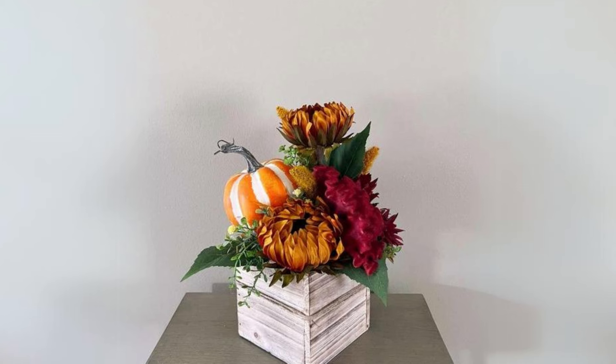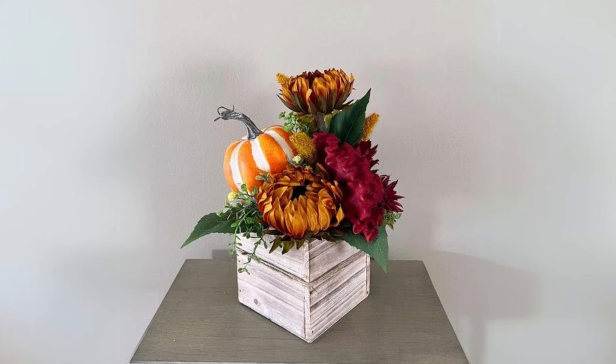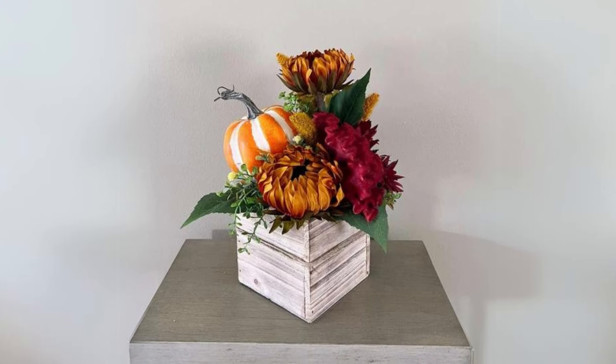Wooden Pumpkins Centerpiece with Burlap Runner. Create a table centerpiece with wooden pumpkins, surrounded by fall foliage and pine cones, placed on a burlap runner.